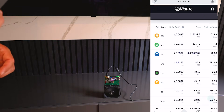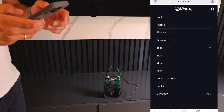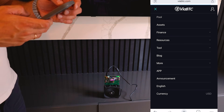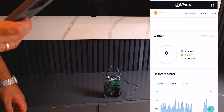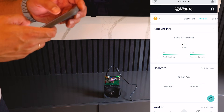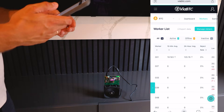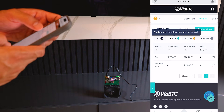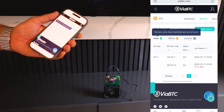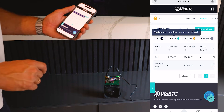Let's check on ViaBTC pool to confirm this miner is connected and mining. I have two devices connected here. The pool is a little slow today, but you can see I have two active workers. This is the NERQOXY Mineshop worker, and you can see it started about 30 minutes ago.